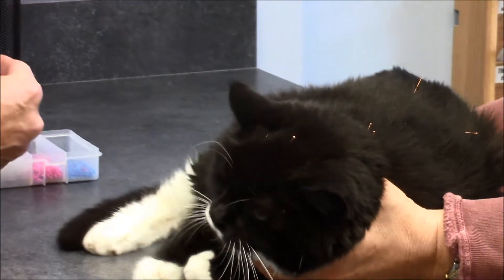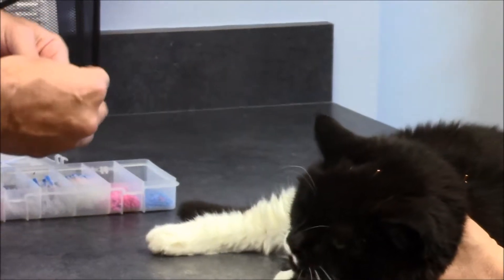Now we're going to put some points specifically in her knees, around her knees. She's positioning herself for us.